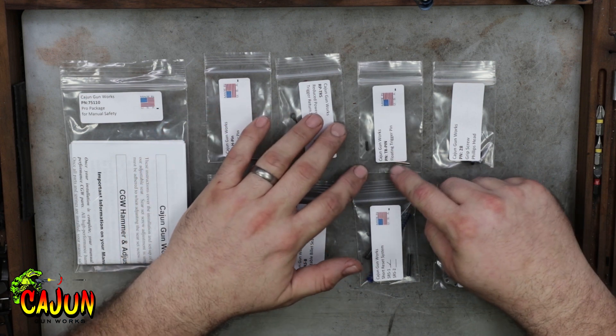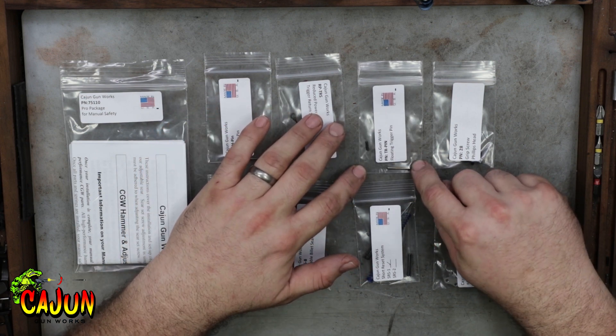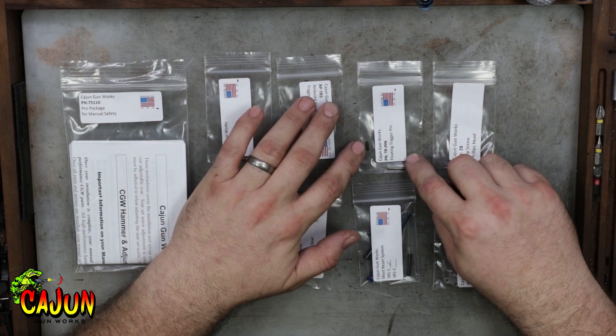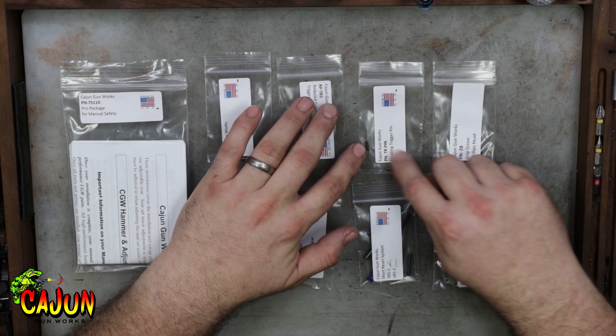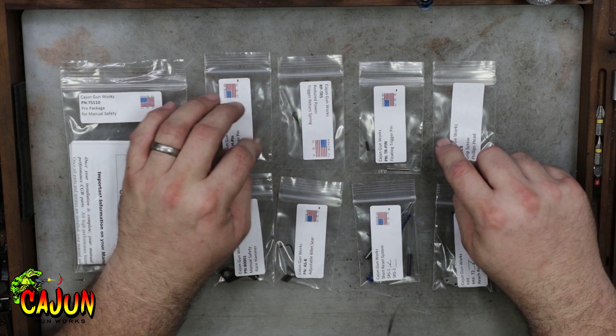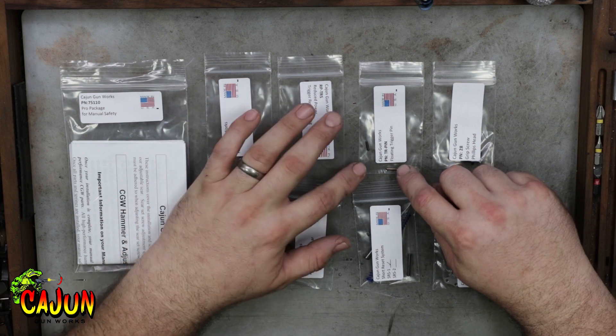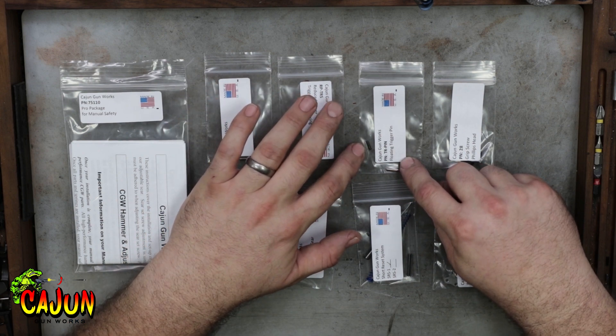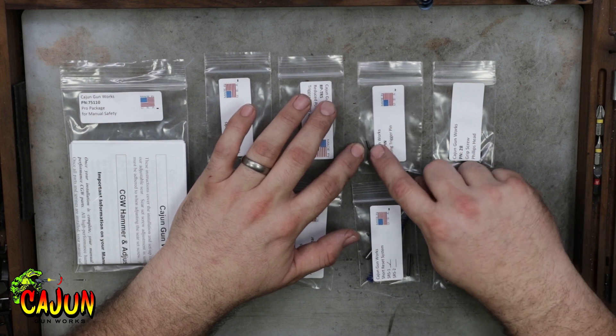You have our floating trigger pin here that will be removable and reusable as opposed to the factory pin that comes in the gun. In this package also is a slave pin. This is to pin the trigger return spring to the trigger while you're putting it in the gun. When you drive the trigger pin in, it will push this slave pin out. This is just used for assembly and will not stay in the gun.